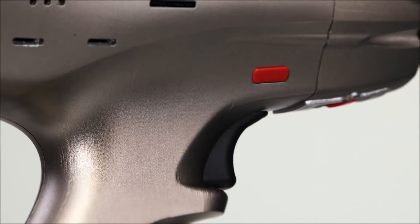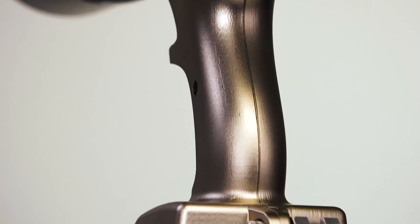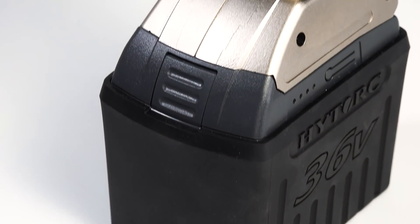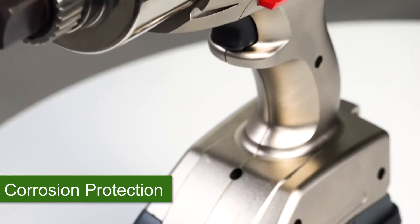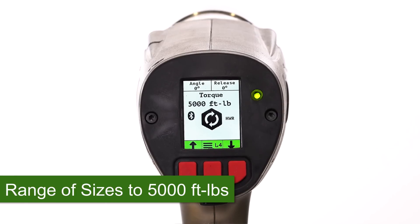The all-aluminum handle provides unsurpassed protection and durability. Dual-speed gearboxes are 20% stronger for greater reliability under heavy loads. Gearboxes and handles are nickel-plated, providing corrosion protection. The new series includes a 5,000-foot-pound model to handle greater loads.